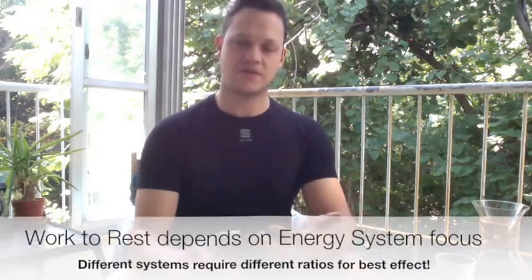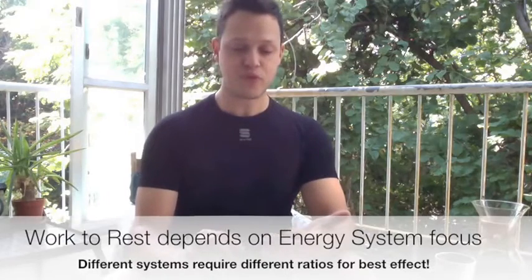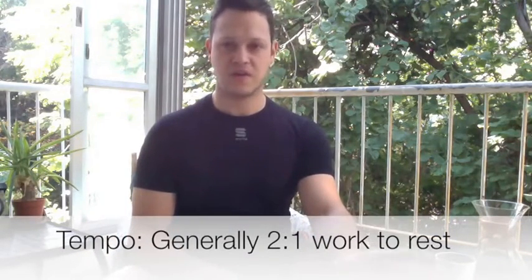When we get into intervals themselves, it depends on the energy system you're looking to stress and where your strengths and weaknesses are. For tempo intervals, we can generally use a 2:1 work-to-rest ratio. So if you're riding 20 minutes of tempo, you do 10 minutes of endurance in between. That's pretty standard across the board.